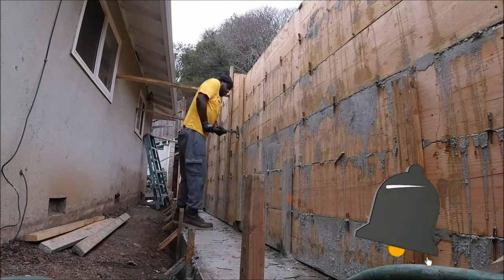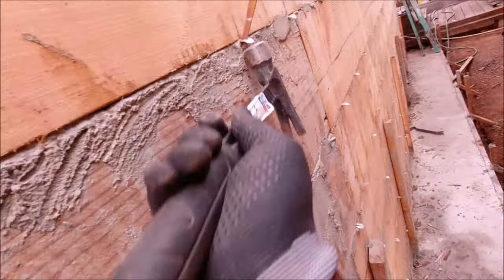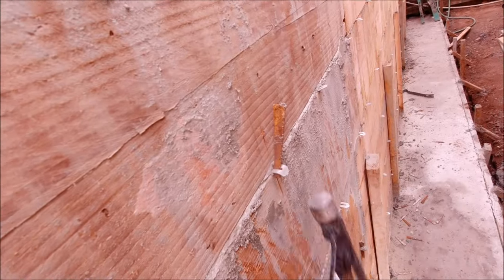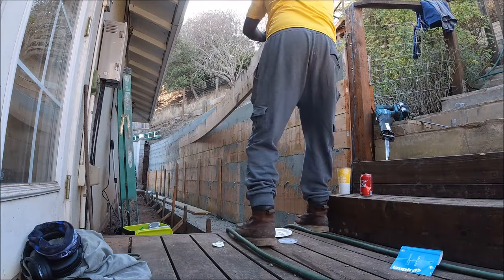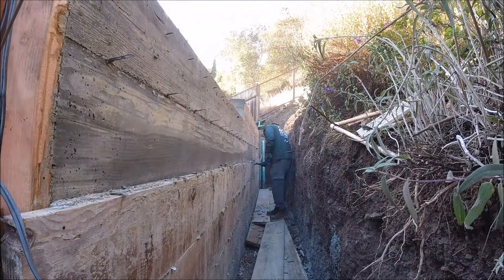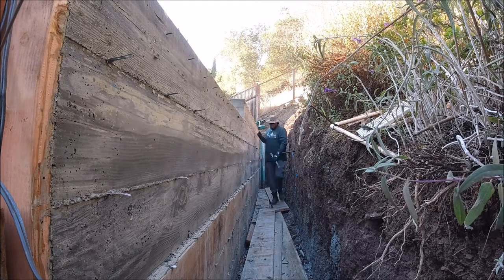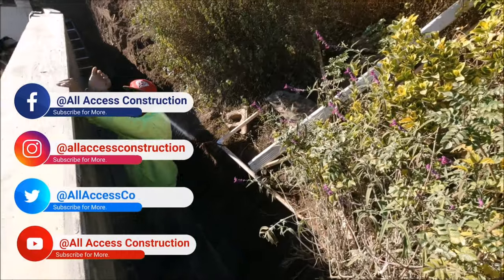Now it's time for us to strip the wall — pretty straightforward. Remove all the nails, remove all the wedges, and the board should just pop off. It does take teamwork to bring them from the back to the front. Once we get them to the front, we load them up onto the truck and onto the next job.